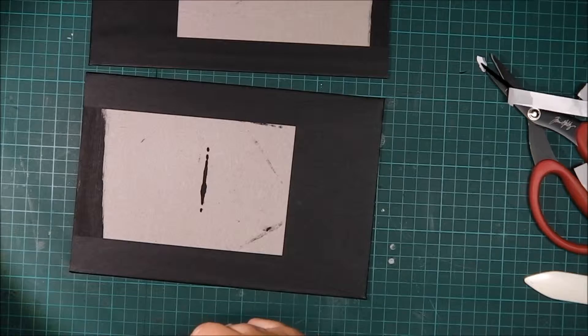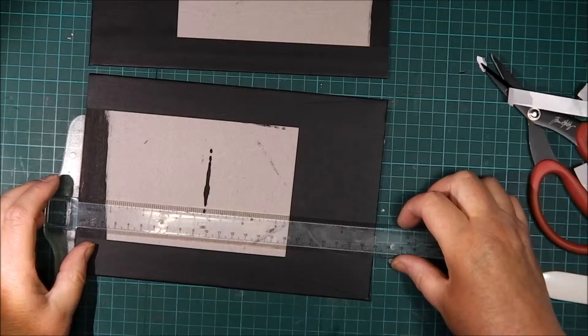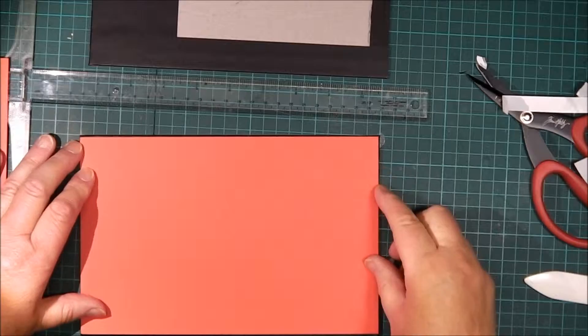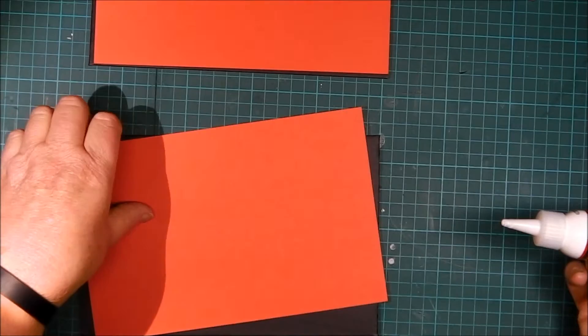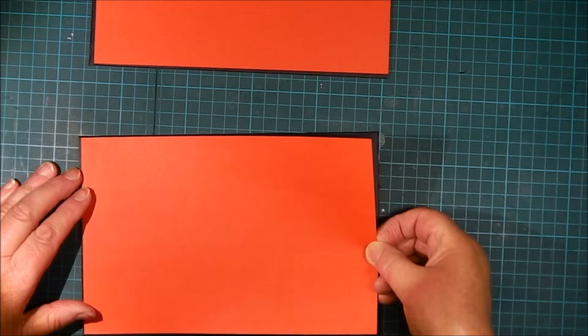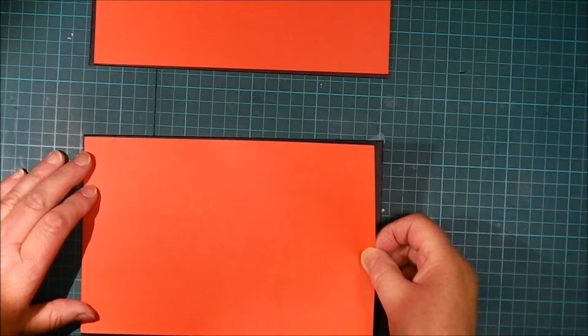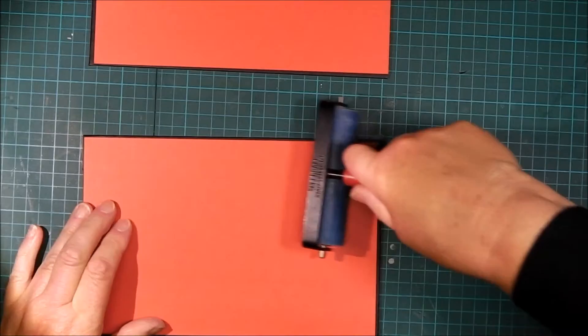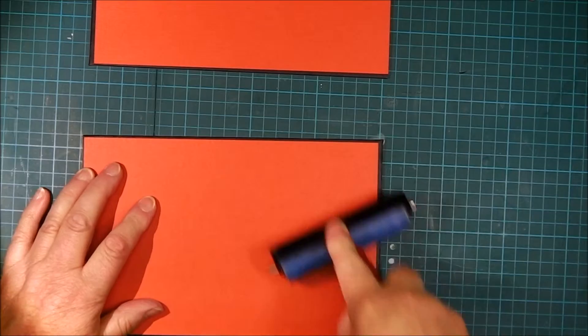Now we have to line the inside, and I chose red cardstock for this as red was the other predominant color my husband remembered. Just measuring it up, making sure it's exact — it overlaps by about an eighth of an inch on most sides except the left-hand binding side, where it just butts up against the end as there's no wrapping on that side. Adhering those with Scotch Quick Dry glue and braying it to get good contact and adhesion especially around the edges.